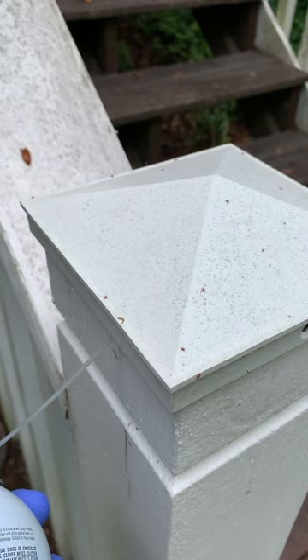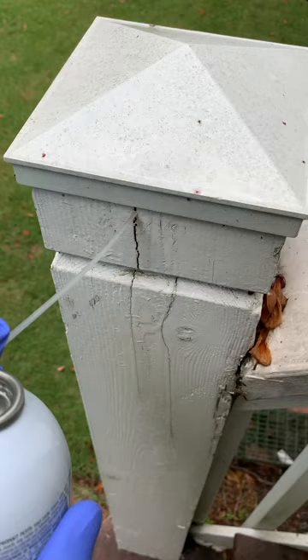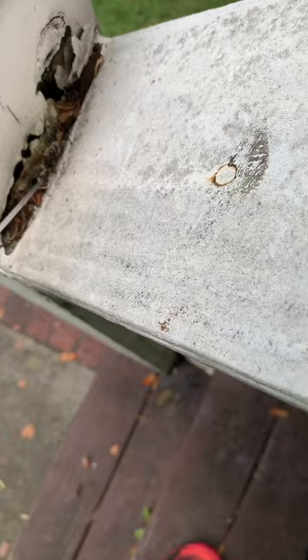On the home, be sure to treat up and under the home siding, whether it's masonite, cedar shakes, vinyl, or aluminum. Pay attention to any area where you flush them out when spraying — if you see any coming out when you spray the FSMP, be sure to apply twice as much at that location.